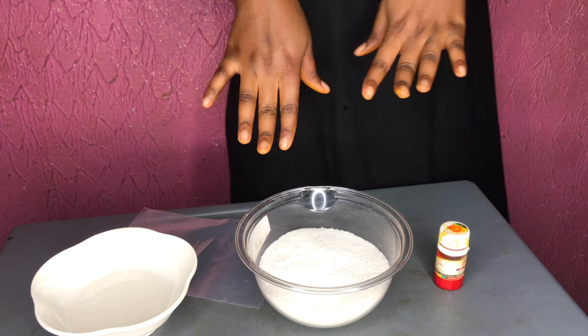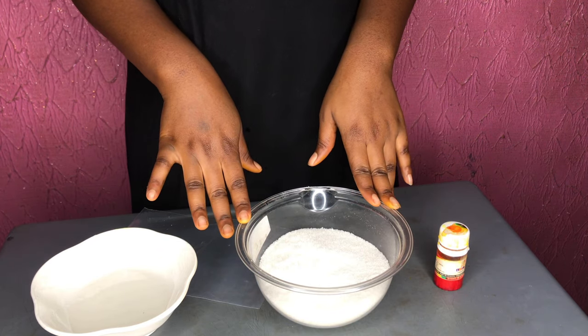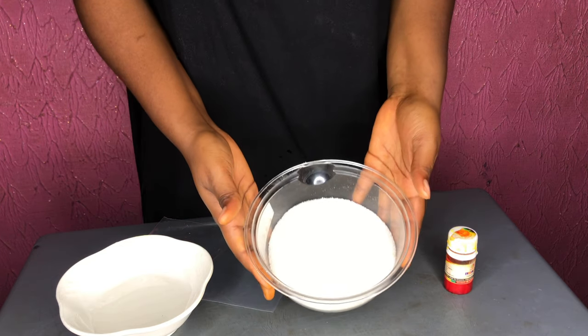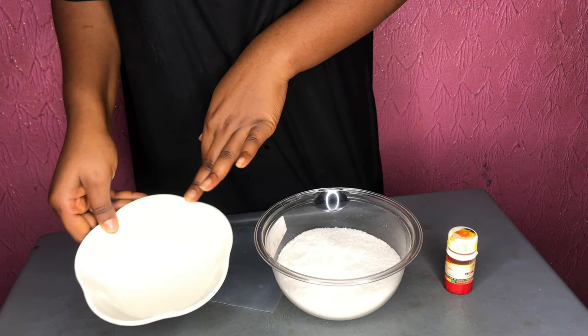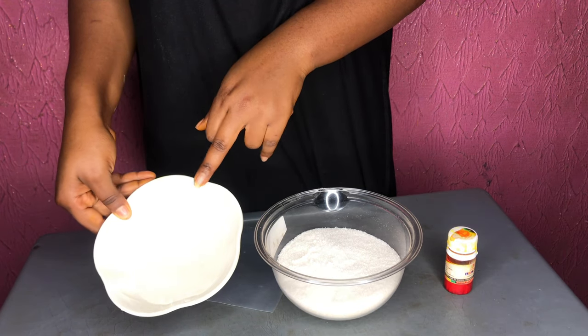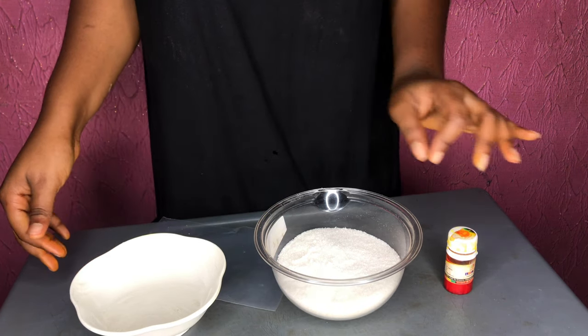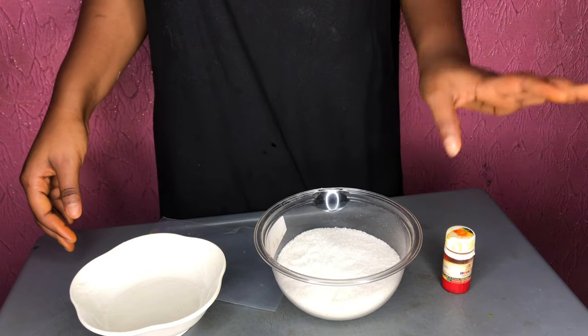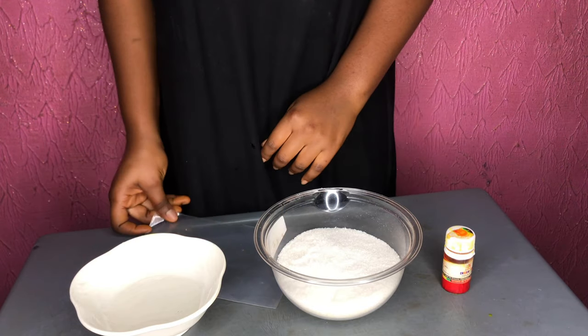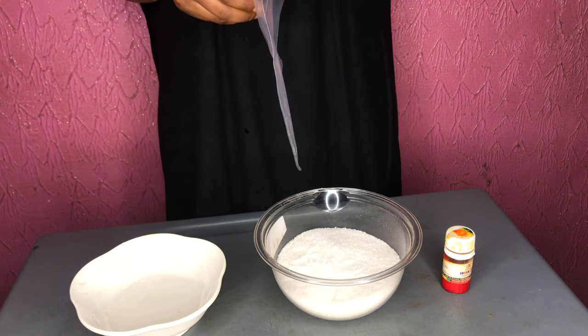Our sugar sheet recipe uses just three things: sugar, glucose, and color — which is optional. We have about two cups of granulated sugar and some glucose here. I already popped the glucose in the microwave for about 12 seconds. You can also do this in a double boiler if you don't have a microwave — it just gives it a good consistency to work with.